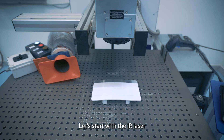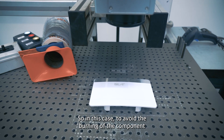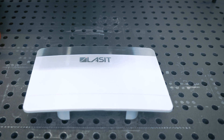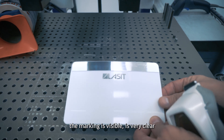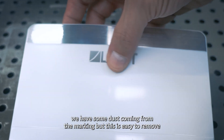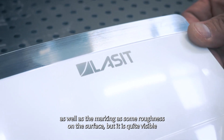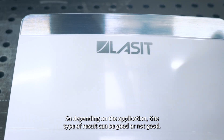Let's start with the fiber laser. In this case, to avoid burning the component, it's better to mark with two passes. As you can see, the marking is visible and very clear. We have some dust coming from the marking, but it is easy to remove. The marking also has some roughness on the surface, but it's quite visible. So depending on the application, this type of result can be good or not good.